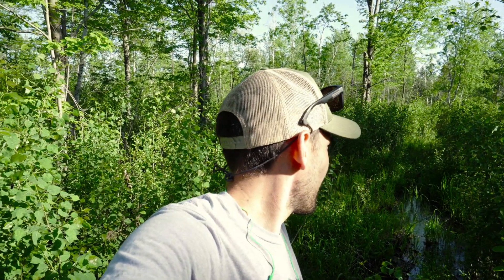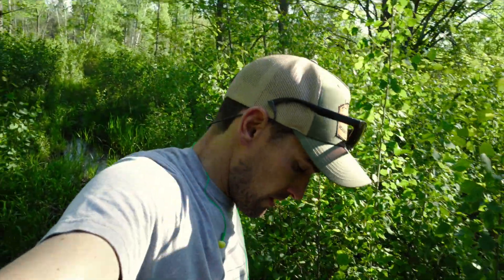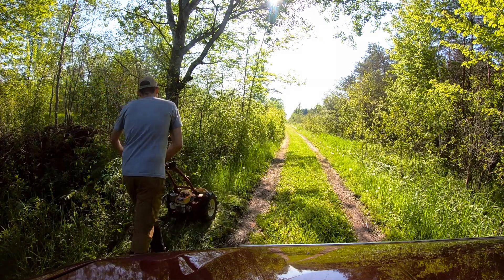I knew once the aspen started growing back I wasn't going to have many shooting opportunities if I didn't do something about it, so we went in here last year and started this trail. There's a lot of work left - a lot of down timber - and it's pretty much all manual labor. There's no way to get a dozer in here, so it's going in with the mower, cutting it, removing logs, and eventually spraying to keep it up. Luckily mosquitoes aren't too bad yet - usually get pretty nasty in another week or two.